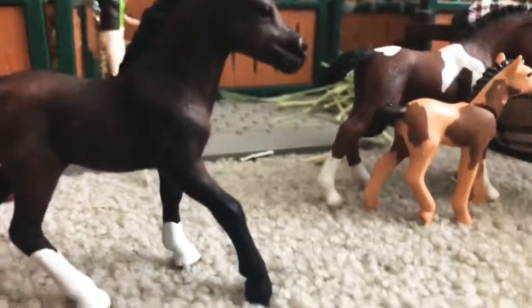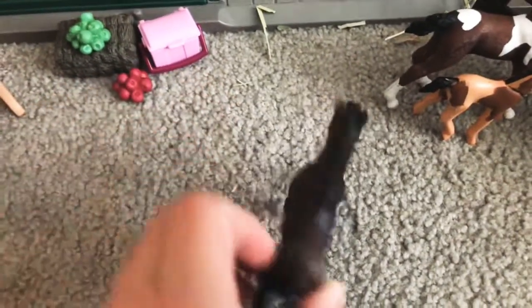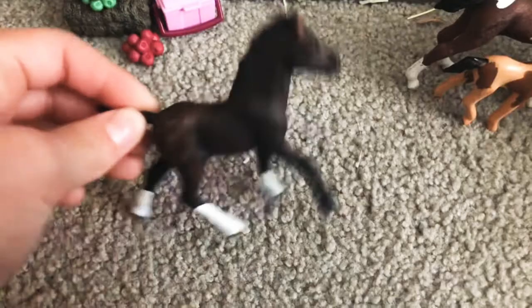Coming out next is Coco. As I was saying, Ava — who made the tack box — she gave me Coco because she has like three of these foals; she gets them from her aunts. Let's close that stall up.